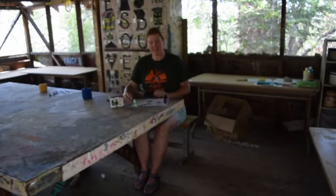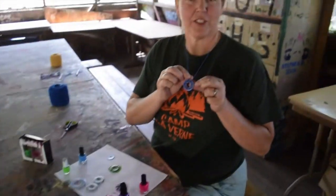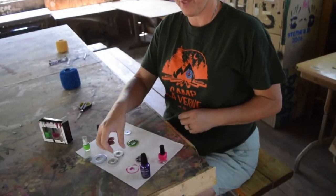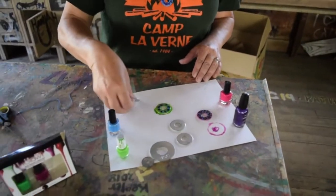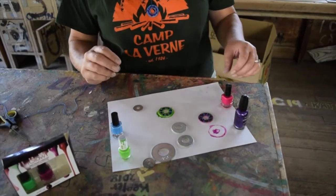Hi campers, welcome to the Craft Lodge. Today we are going to be making washer necklaces that look like this. You're going to need a few things. You're going to need some washers — talk to whoever is in charge of your garage and ask if they have any extra washers, or get them from a hardware store.